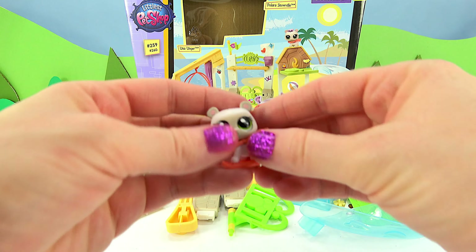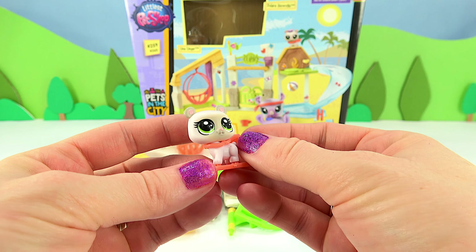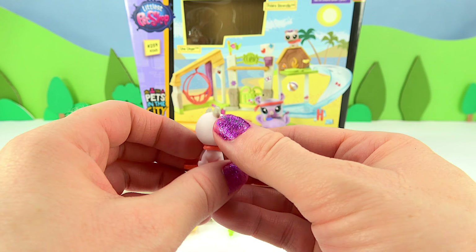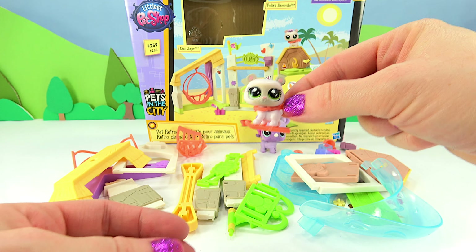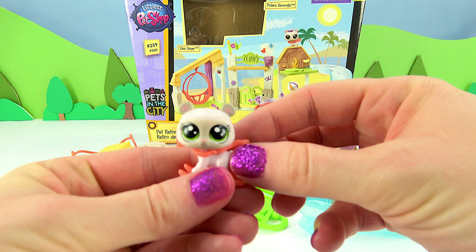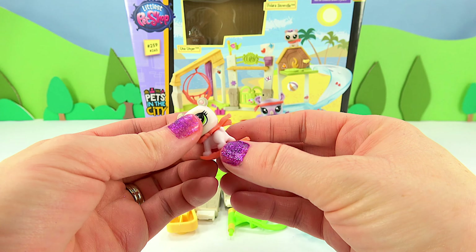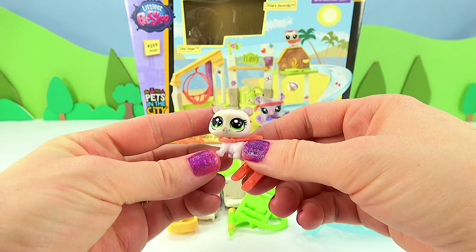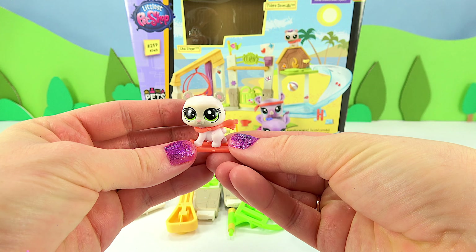And then of course we have Polara. She's a tiny little polar bear and she comes with a scarf blowing in the wind, because I think she is going to ski down the ramp and into the ice. She is super, super cute — crawling and ready to ski.